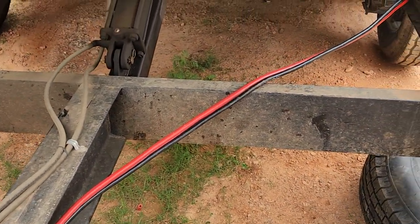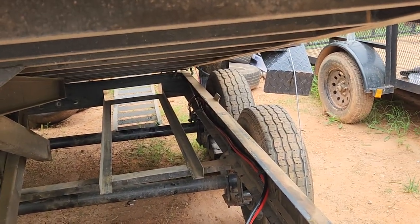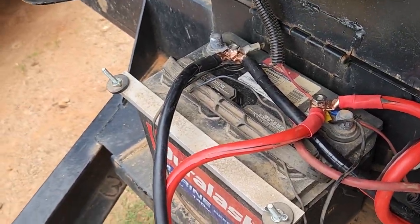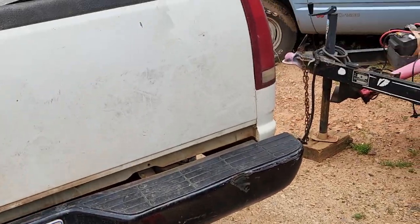I bought some Amazon jumper cables and ran back to hook to there, and that runs straight up here to the battery. Then from the battery it runs to an Anderson connector and runs up to the truck's charging system, so we always got power.